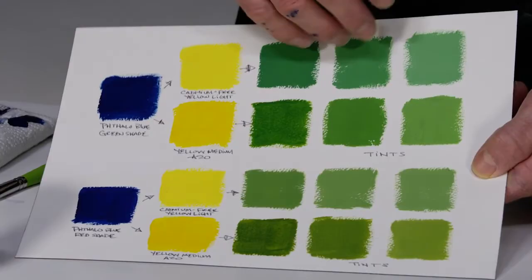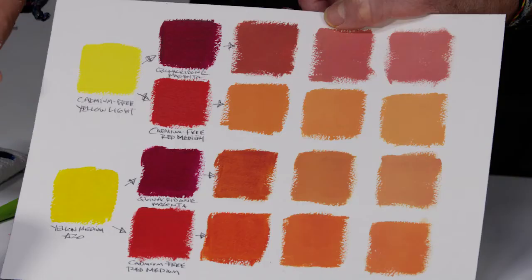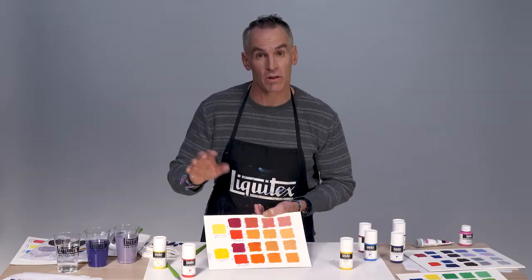And finally, our oranges. In this case, our anchors are cadmium free yellow light and yellow medium azo. The beauty is in the subtlety — when we mix strong secondary colors, they become an anchor that we can then dull down to get beautiful ranges, almost autumnal colors across this set.